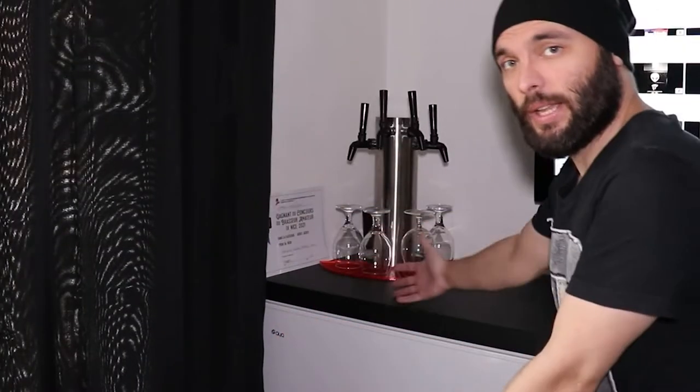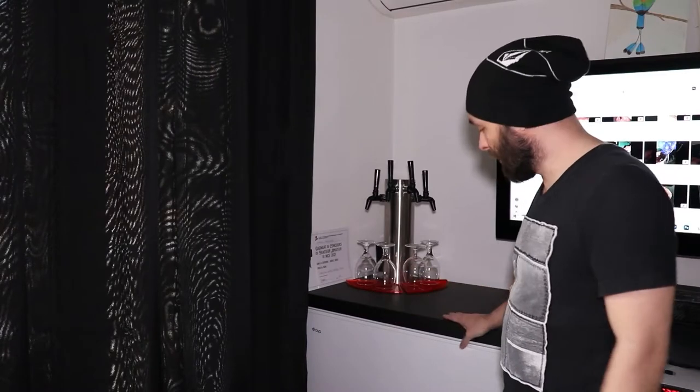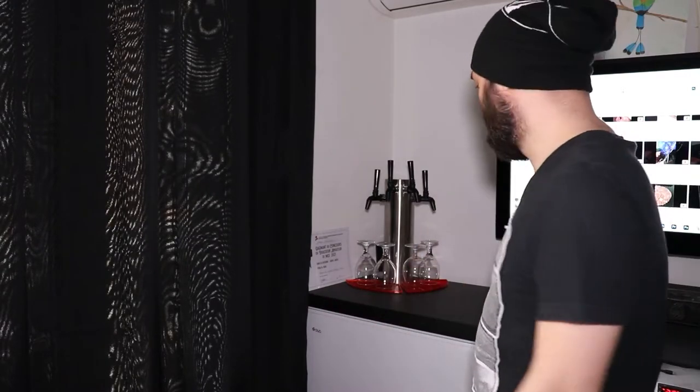Hey there! Welcome! This is my keezer or kegerator. It's actually a keezer because it's made from a freezer, a chest freezer. In this video I will show you a few features of this and how I built it. Actually not how I built it but what I built.